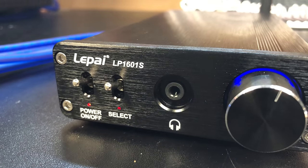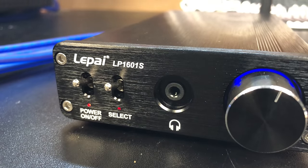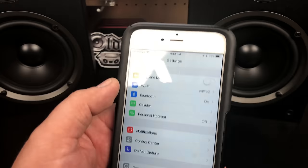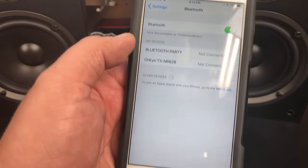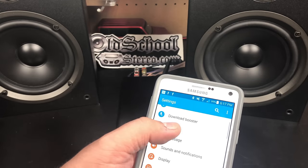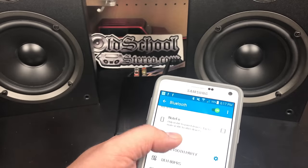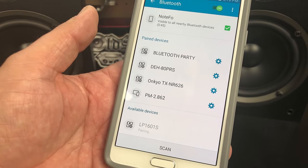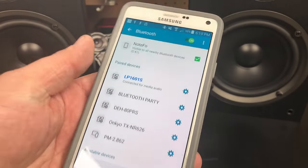Switching the select to the up position gives you access to Bluetooth. I'm going to show a couple of different ways I paired it. First, with iOS on an iPhone — just go to your Bluetooth menu and touch the LP-1601S. For Android pairing, go to your Bluetooth settings, scroll down, look for the LP-1601S, touch it, and a few seconds later you're connected. Can't be much easier than that.